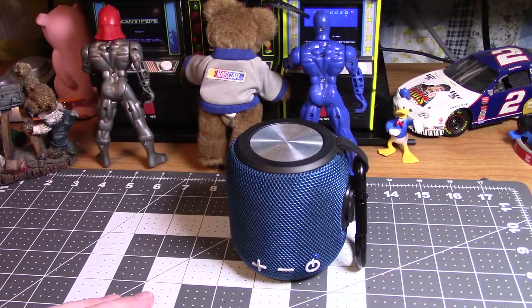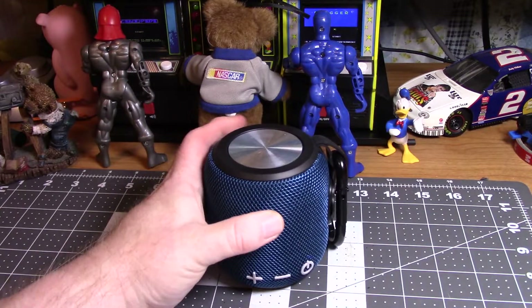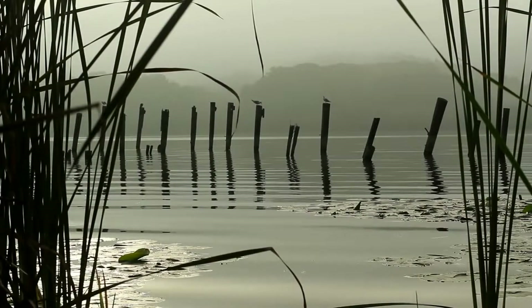Take care and Merry Christmas. Just a quick little video letting y'all know about a cool little Bluetooth speaker. God bless, take care y'all, and we'll see y'all on the next one.